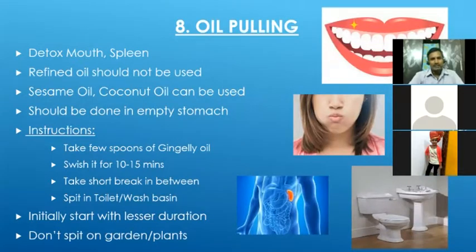Next is oil pulling, famously known for many health benefits. It not only detoxifies our mouth but also detoxifies the toxins accumulated in the spleen. By detoxifying the spleen, it indirectly helps the digestion process.